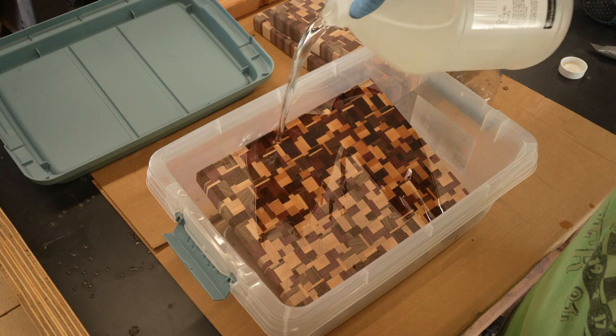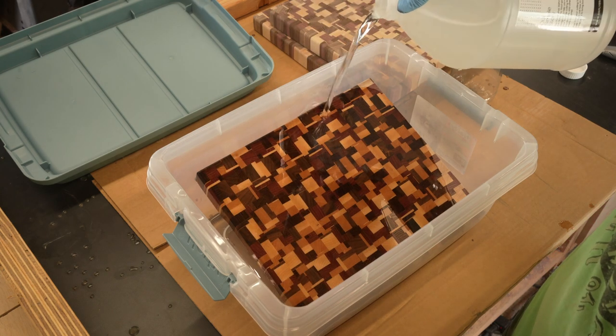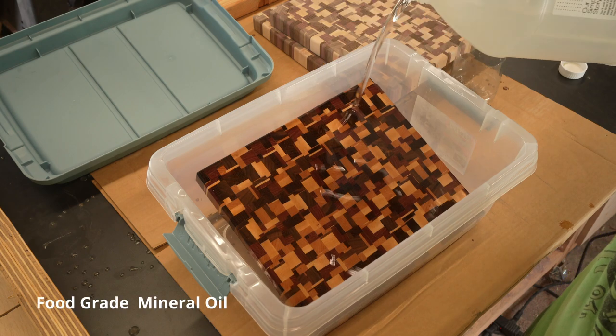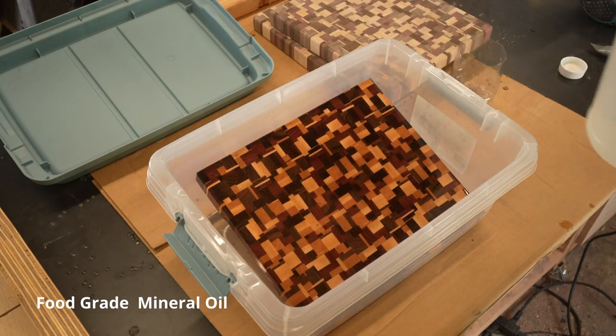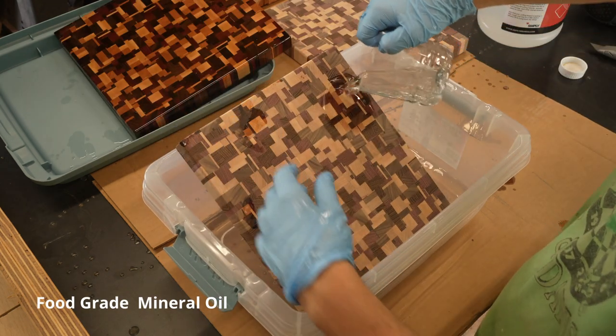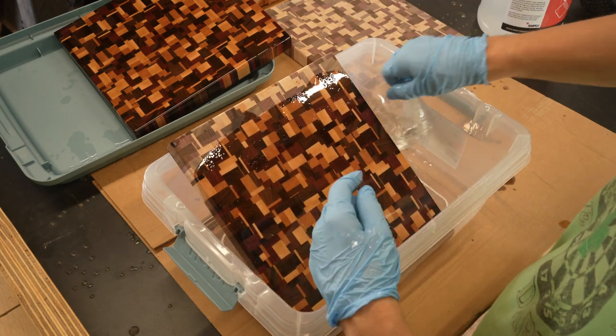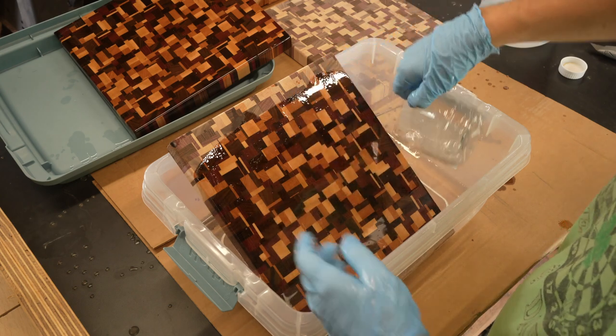When I bought this bin, I thought for sure my boards would fit in it — and I was wrong. But I just poured the oil over all six sides, let it sit for a few minutes, and then poured it again. Before finishing, spray your boards with compressed air and get all of the dust out of every pore. This is really important.